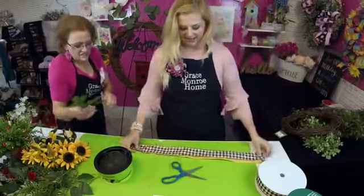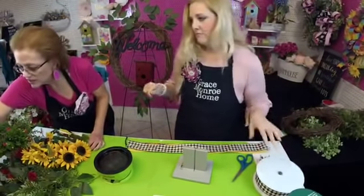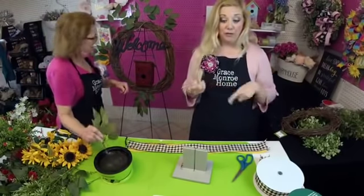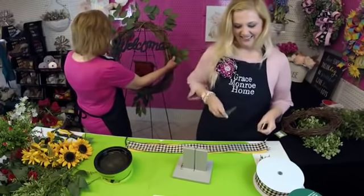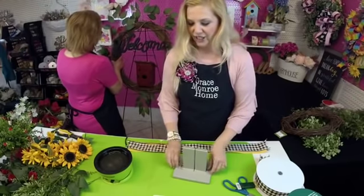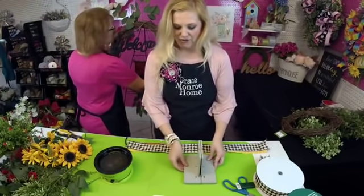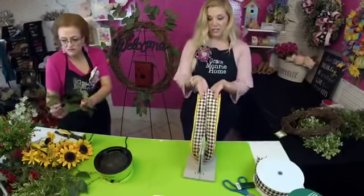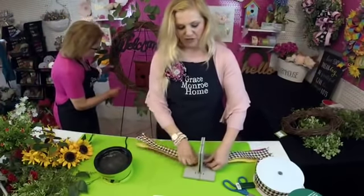All right, I have my tails cut. I do need wire — one thing I almost forgot. You have to have your wire when making bows. I'm just going to cut a really long piece, place it right down in the center of my Bowdabra, fold it under, sit the Bowdabra down, and then place my tails right in the center — eyeballing it and making sure they're as even as I can get them.